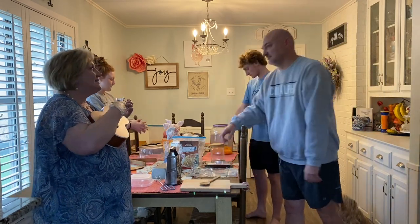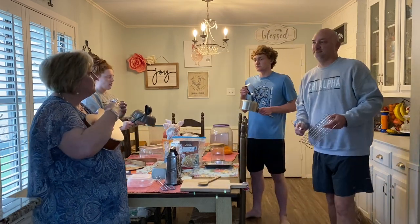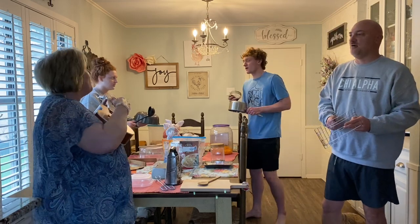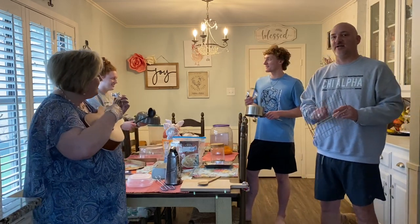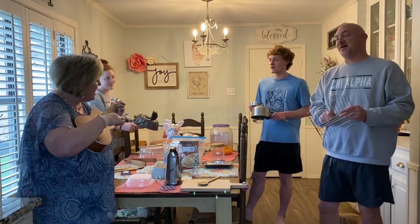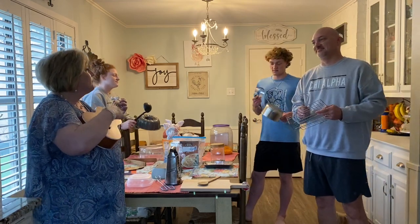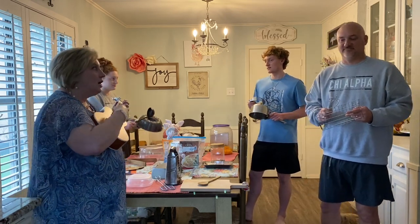Now let's have the metals. Time for metals, time for metals, time for metals all day long. Time for metals, time for metals, time for metals all day long. Now the metals make your song.